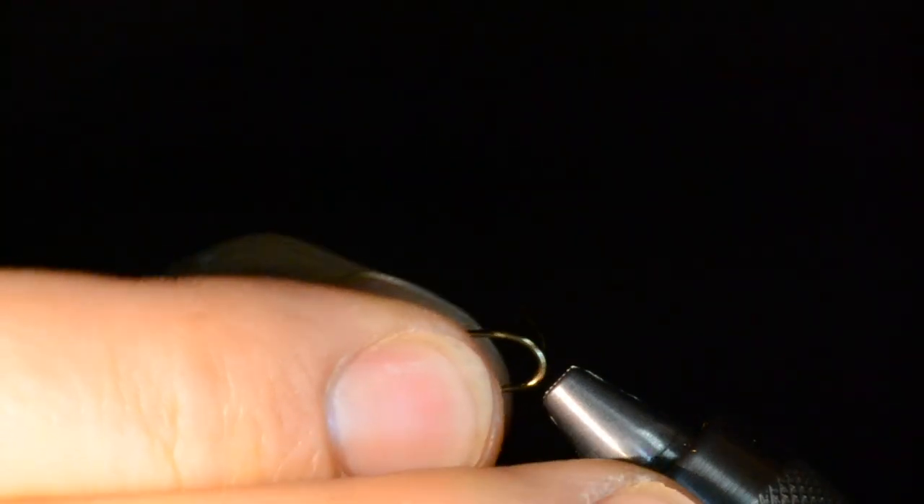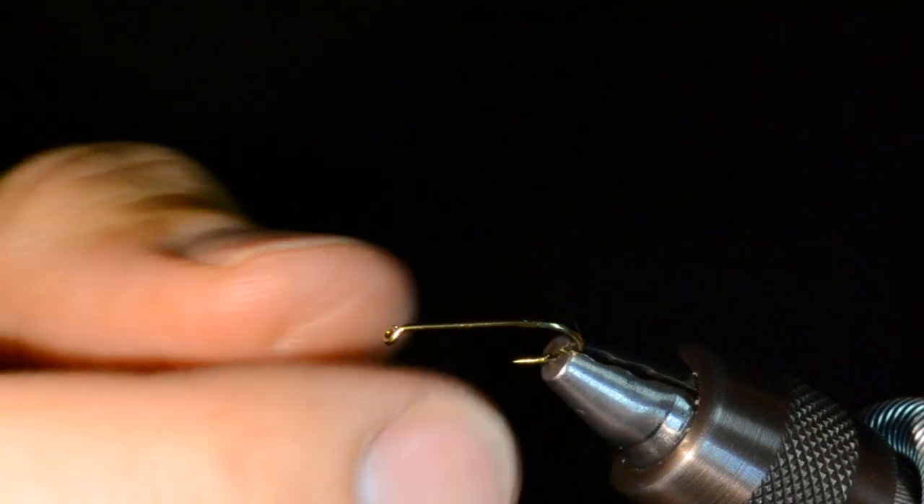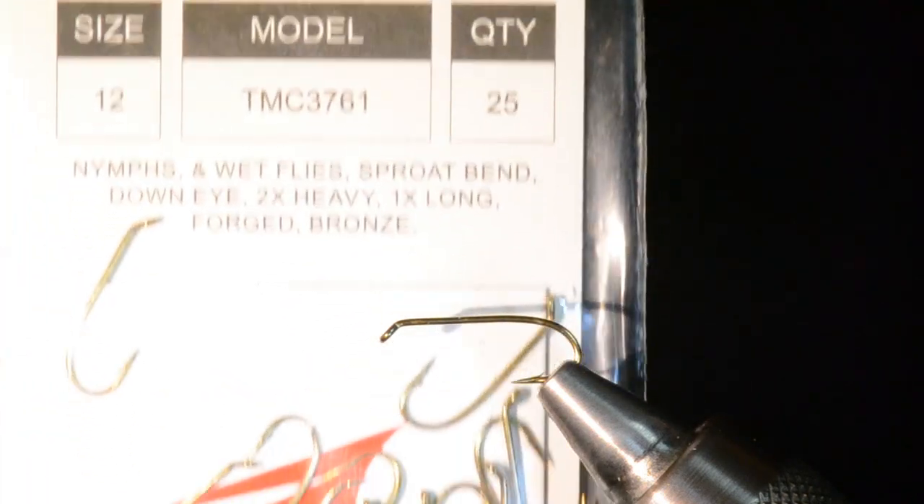The hook I like to tie this on is the Tiemco 3761. I do a great deal of tying on this hook — it's a little bit heavier wire so you can pull on fish a little bit harder. It's 1X long, a really solid foundation. Since I use a lot of synthetics I can get away with a heavier hook. I do this fly in sizes 12 through 16; I'm going to do a 12 because it's easier to demonstrate on camera, but feel free to scale down to a 14 or 16.